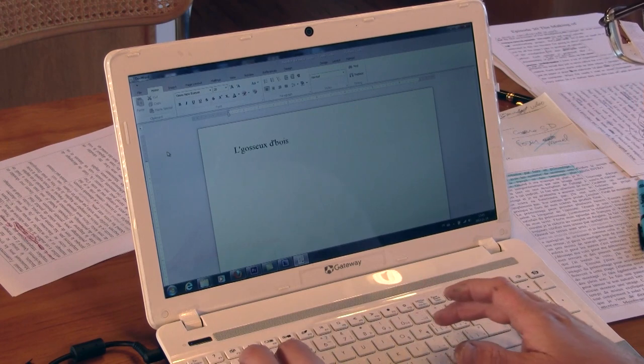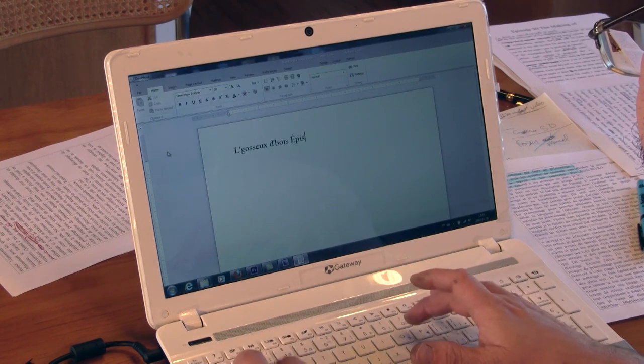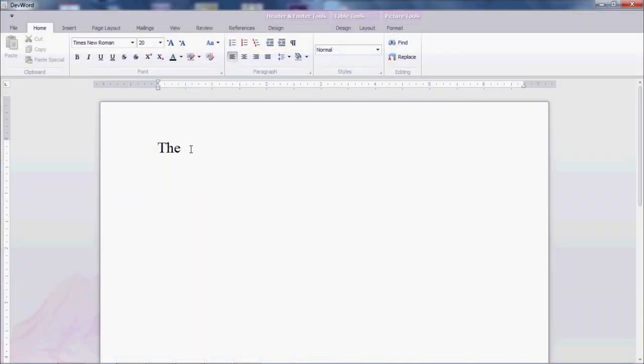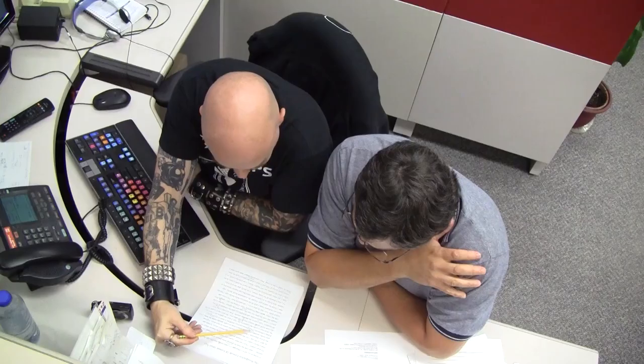When I'm satisfied, I start to write a script. I write it in French, then I rewrite it internally in English. All my scripts are checked by Paul.